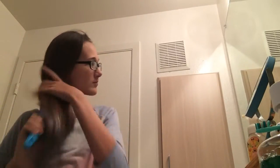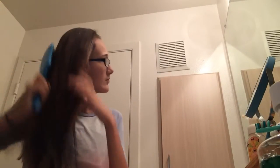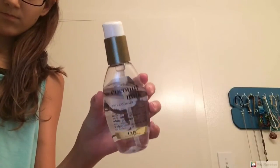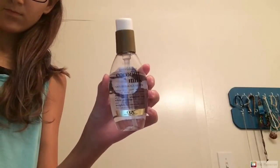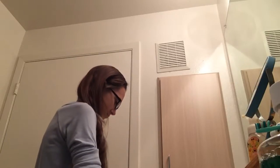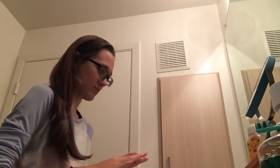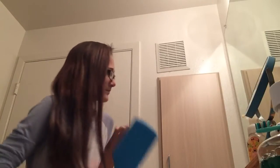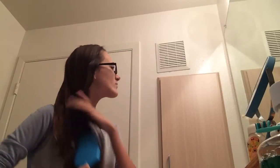Once I'm about done brushing my hair, I just use some coconut milk and put that in my hair. It's actually a heat protectant for when I straighten my hair, and it's just really good for your hair. Also, this doesn't really matter, but it feels really good on your hands — it's just like coconut oil. All you have to do is put it through your hair and then brush it through. It feels really good on your hands. So now you just want to make sure you brush it all through.